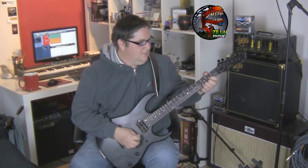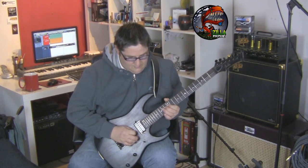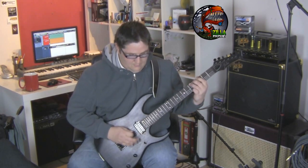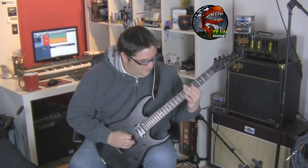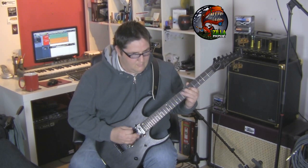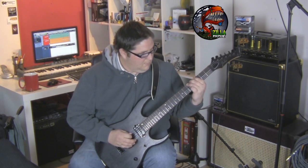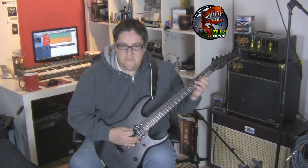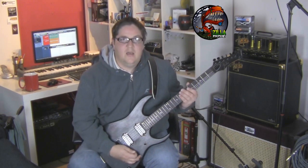Just have a listen to some clean tones. So as you can see it's got some nice beefy bottom end and warm mids as I sweep through the pickups.